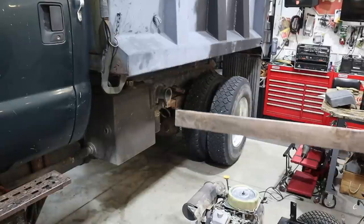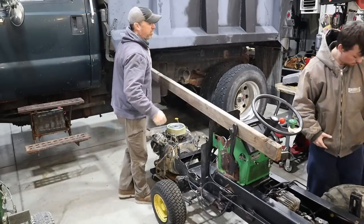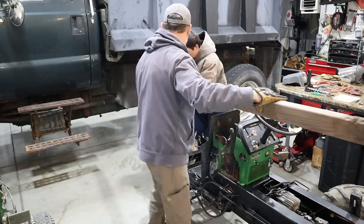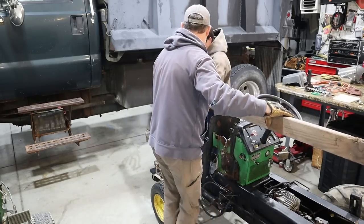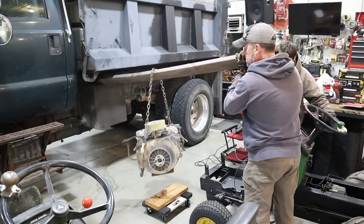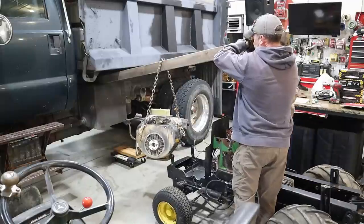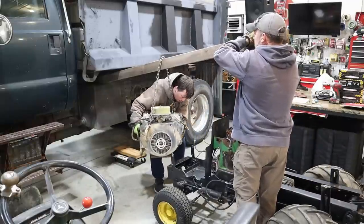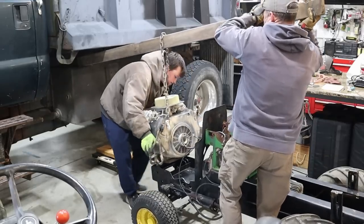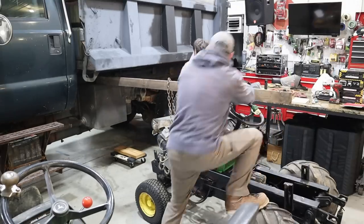I'll yank the motor back out later and do some touch-ups on the frame. Trent's here to help me today. We're going to slide the chain and get this engine lifted in. The muffler needs to be in the front. Next time I'll just use the tractor maybe. I forgot to put the driveshaft back in there, so I'm going to have to tip the engine forward to get that in.